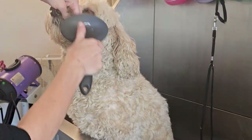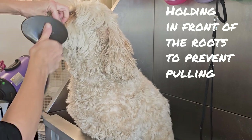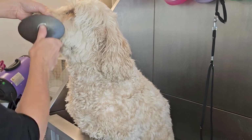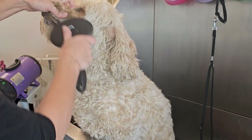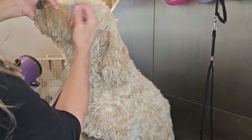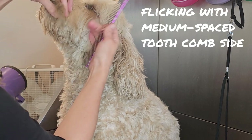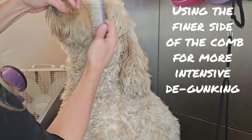I start with the slicker brush, holding the roots for all of this work because the muzzle is a really sensitive place for pups. I'm taking section by section, making sure I'm going through and separating the coat and removing whatever gunk I can with my brush. The muzzle has lots of layers, so once I'm done with my brush, I go through with my medium spaced comb, flicking and using my other hand to hold the root.